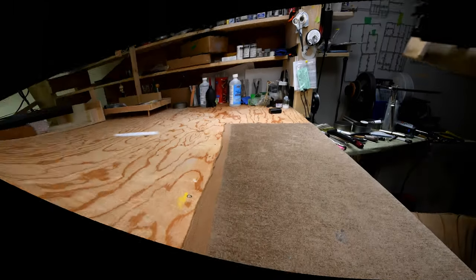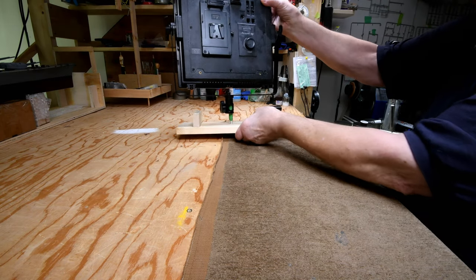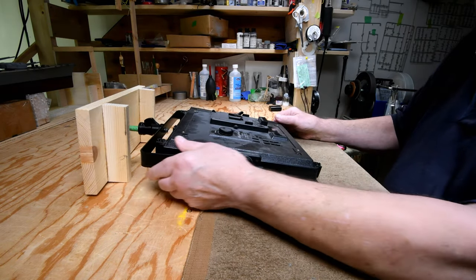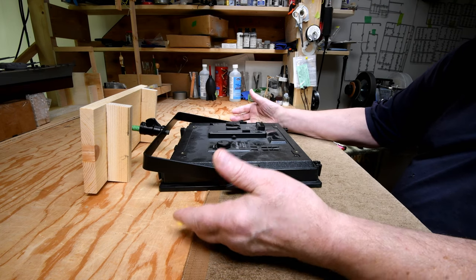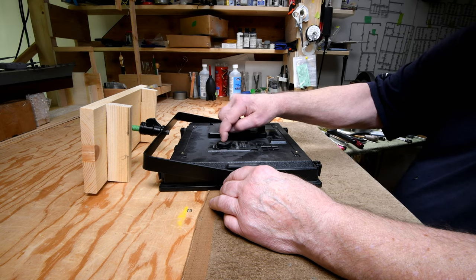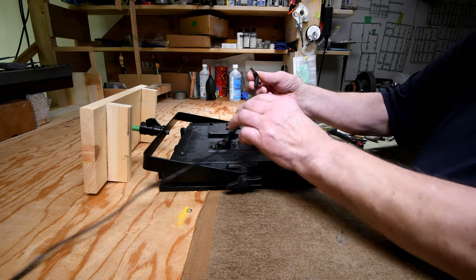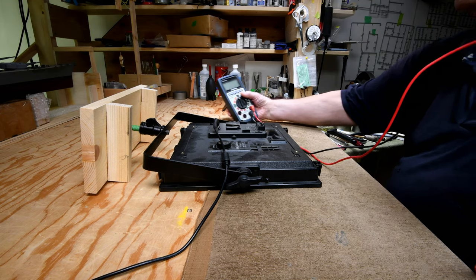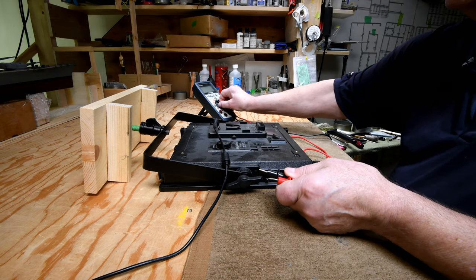And now, as they used to say in Monty Python, for something completely different — this is one of my overhead lights and it all of a sudden, for no reason at all, started blinking, and then after about a minute it didn't work at all. It's got a dimmer switch on the back and I'm hoping the problem is the dimmer switch, and I can completely bypass it. I don't think it's the power supply because I tried a different power supply and it didn't work.